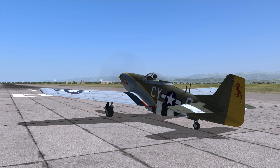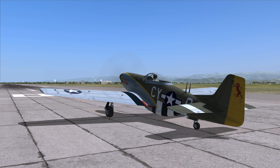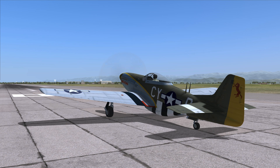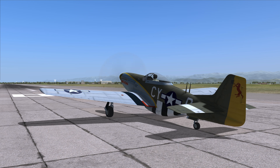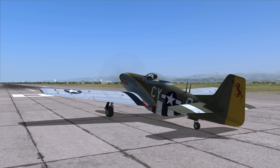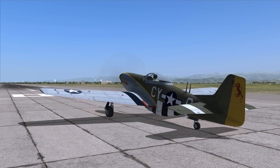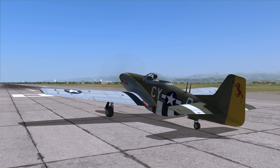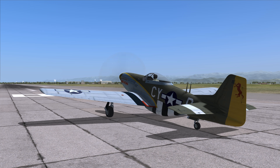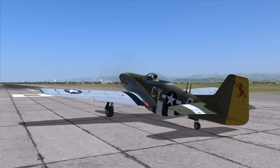The important thing to remember about the TF51D is that unlike the Longnose 190 Dora, the tail wheel is controllable. As you can see, when I'm moving my rudder, the tail wheel is moving along. But if you push your joystick forward, it disconnects the tail wheel and it is now in the free castering mode.